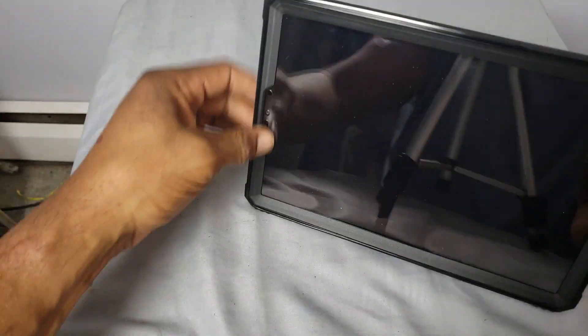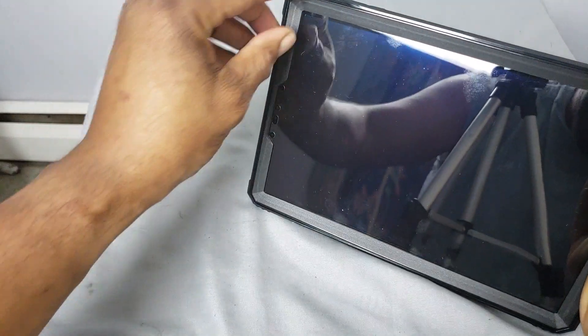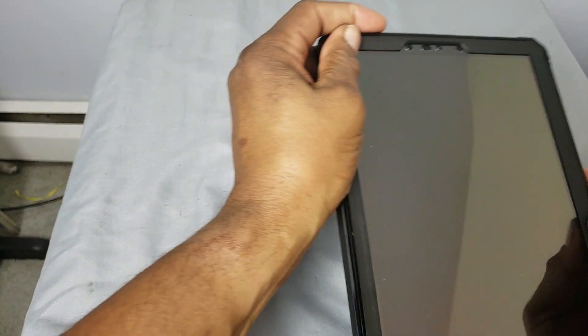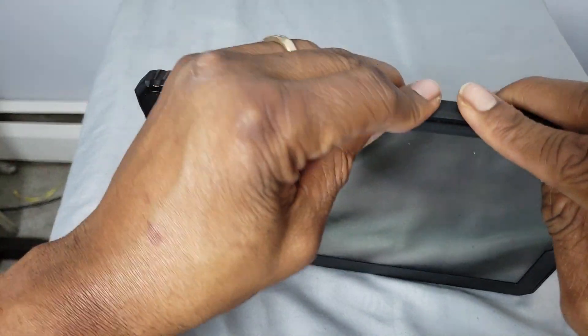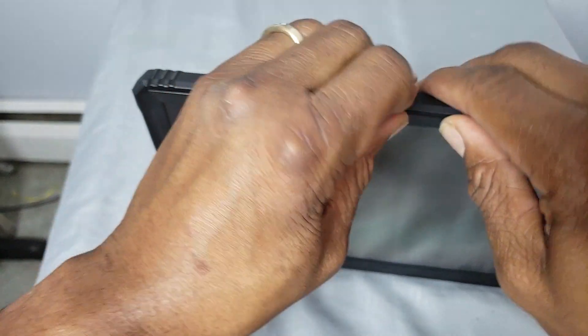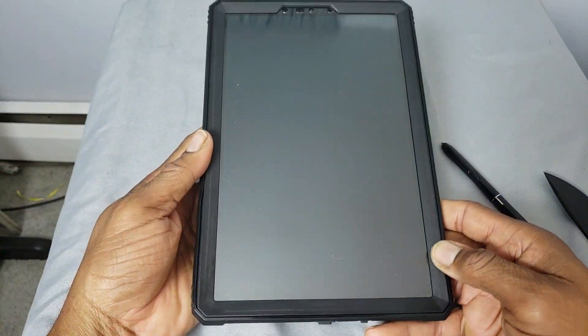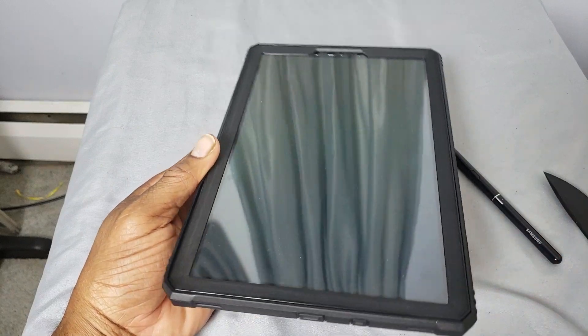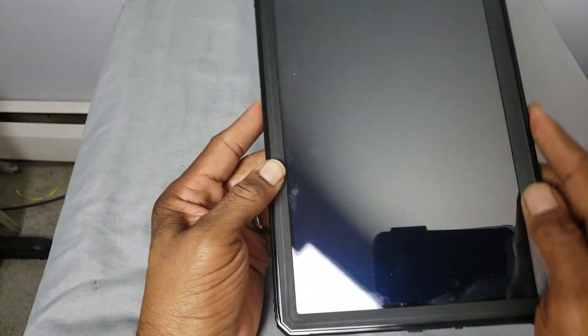Finish it off — just go around and work all the edges down. Make sure it's completely seated. It's not hard to do; it seats pretty good. And there we go — we're completely seated. So now your tablet is completely protected. It is really, really protected in this case.